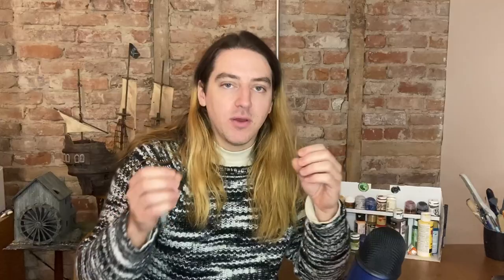What will I need? Whatever you have. There are tools and materials that will save you time and effort, but if you don't have access to those or you can't afford them, then use what you have around the house. Cardboard and scissors will take you very far.